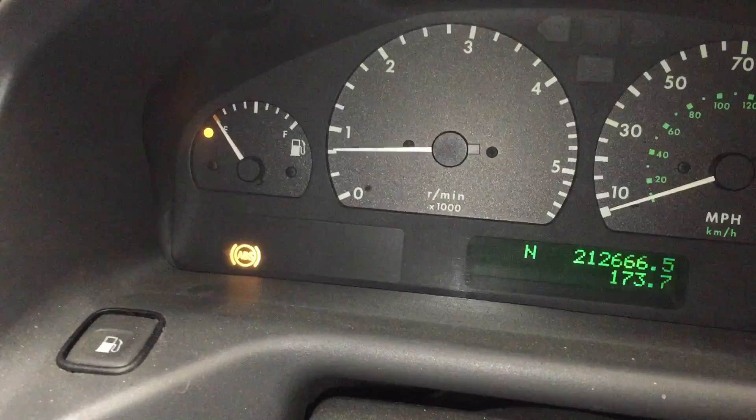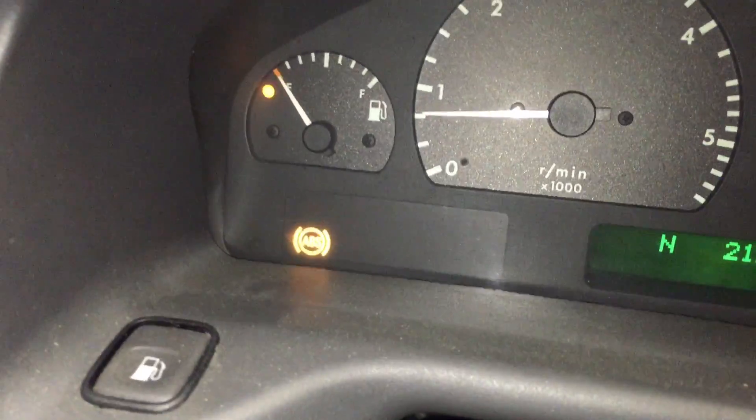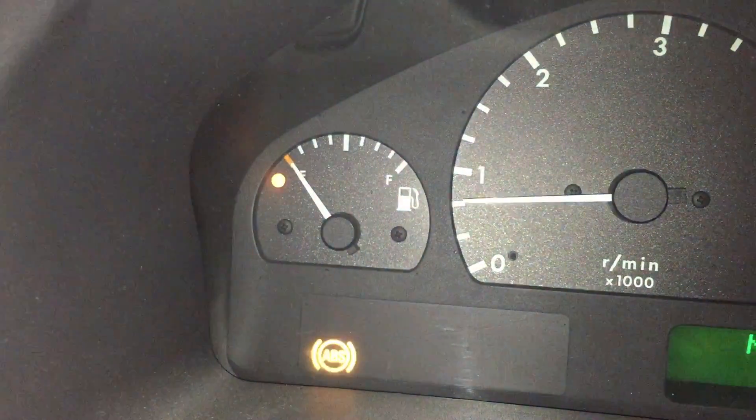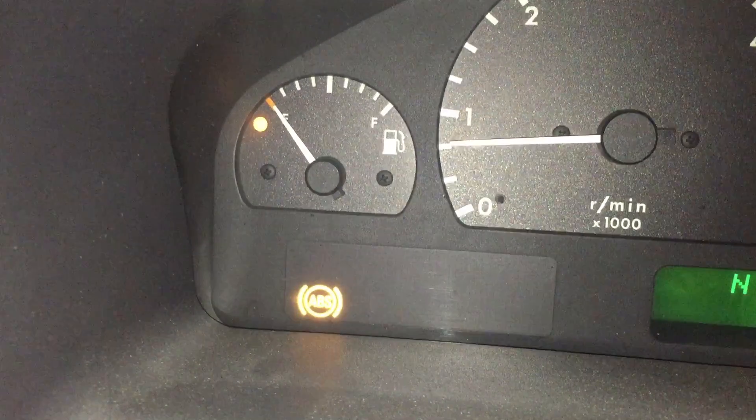Now we've just got the ABS light, which will obviously go out once we go over 10mph. Before, when we applied the brakes, you'd get the ABS and the warning light coming on. Now that's not the case.